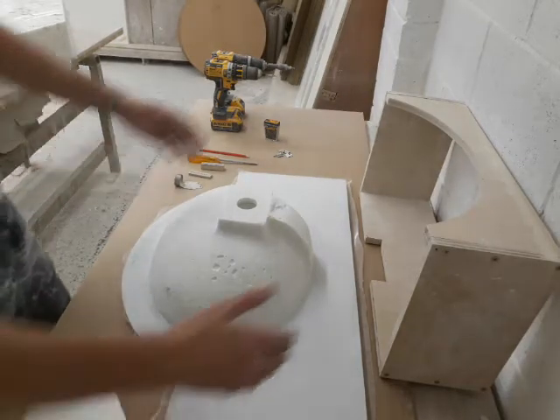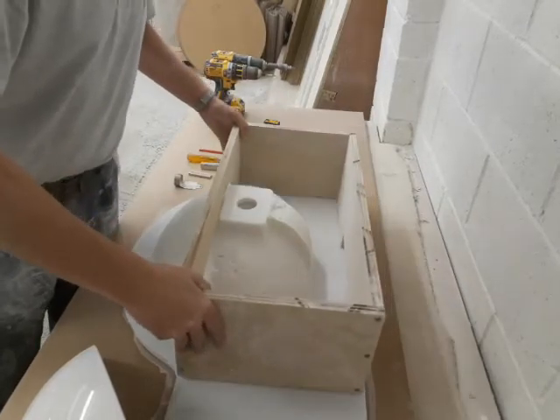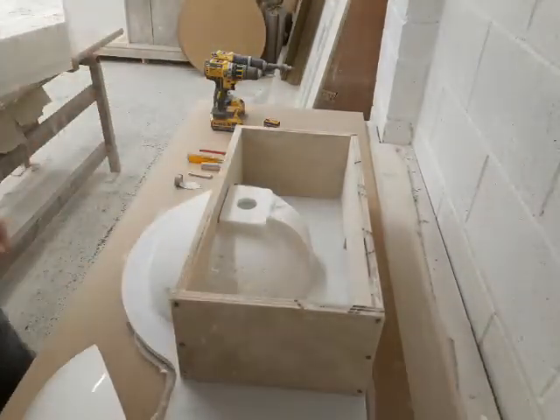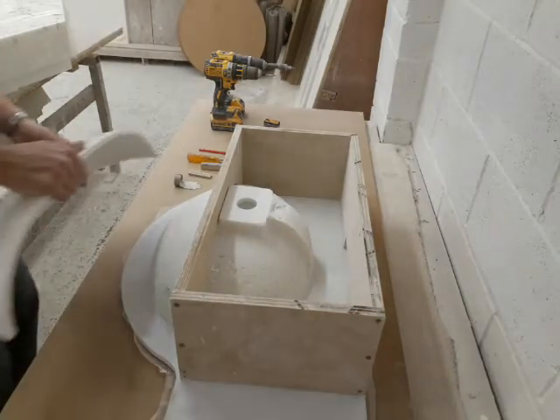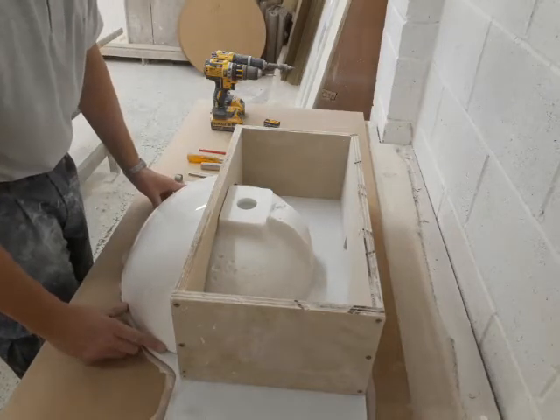First of all, we use a box to represent the cabinet upon which the vanity will sit. And we can push the cowl up to this box in order to position it correctly.